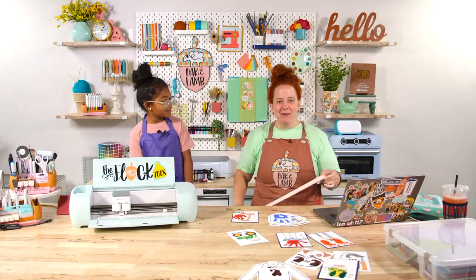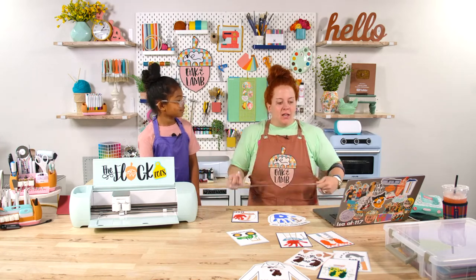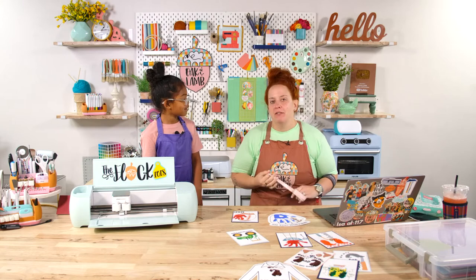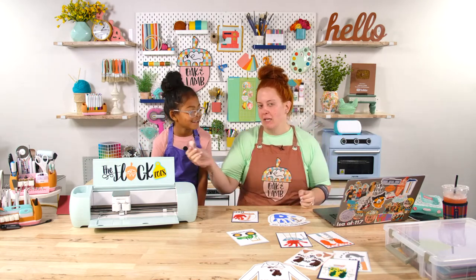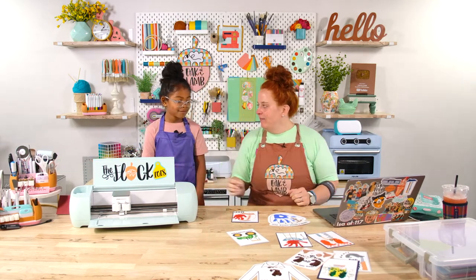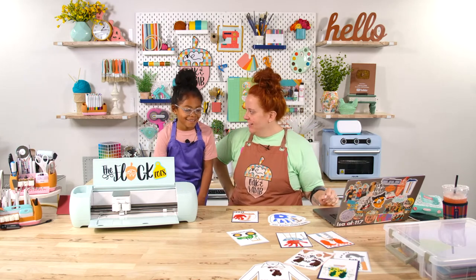Hello everyone, welcome! Happy Thursday morning to you all. Welcome to the YouTube channel. If this is your first time here, we have a special guest - she'll be here a little bit this summer. This is Fallon, my daughter. Fallon, how old are you? Six. Do you like to craft? Yes.